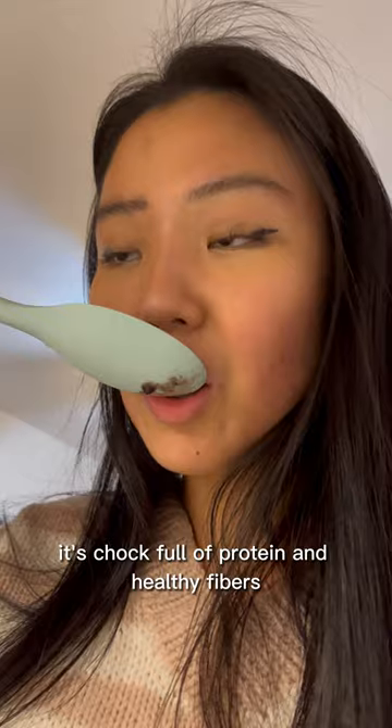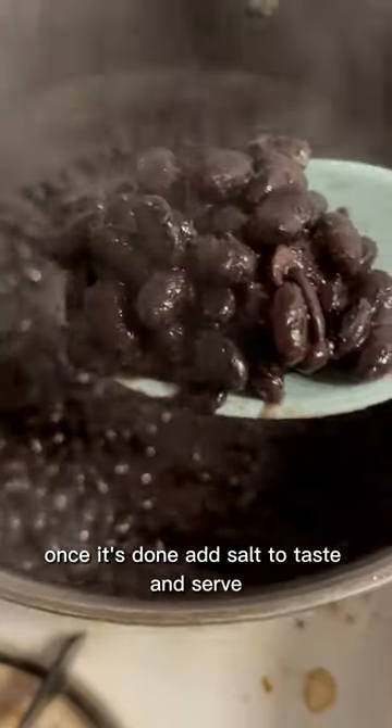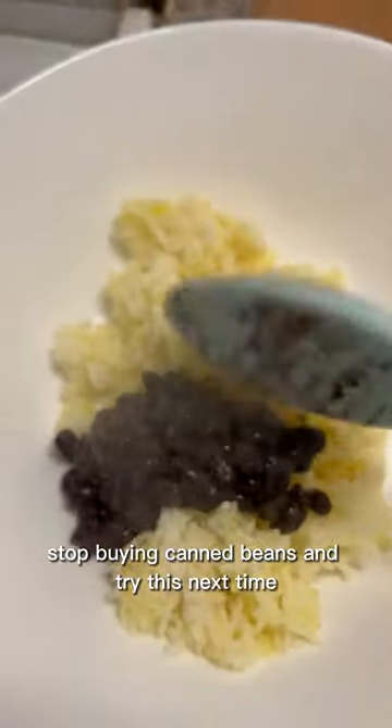It's chock full of protein and healthy fibers and complements most dishes. Once it's done, add salt to taste and serve. Stop buying canned beans and try this next time. Cheers!